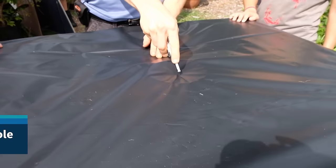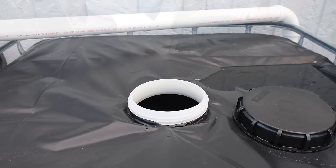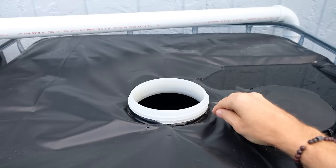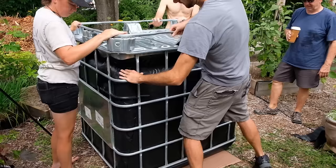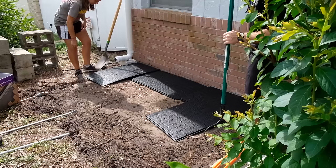Once you have the top wrapped up, you want to uncover the spigot. You can just use a box cutter and make a slice and work it through. We're just going to make an X on top. After cutting your X, you don't want to cut off those flaps — just take them and tuck them under the liner just like that. Now that the tote is all wrapped up, we want to reinsert it back into the cage. Just be very careful not to tear the liner.